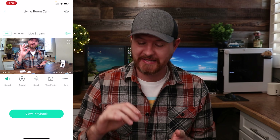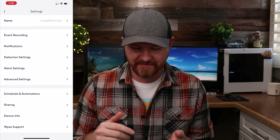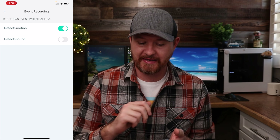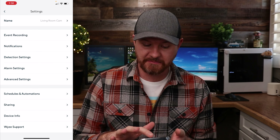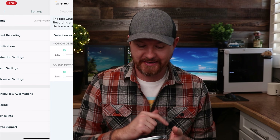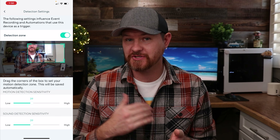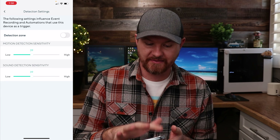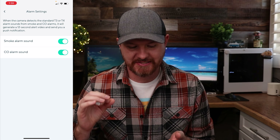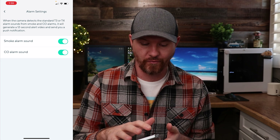In the top right corner the gear icon brings us into settings. You can change the name, and there's event recording — both motion and sound were turned off by default, so I went ahead and turned on detecting motion. We've got notification settings you can toggle on and off, and detection settings where you can set up detection zones for specific areas. There's also alarm settings — these cameras can pick up CO2 and smoke alarms, so if they go off you'll get notified through the Wyze app.